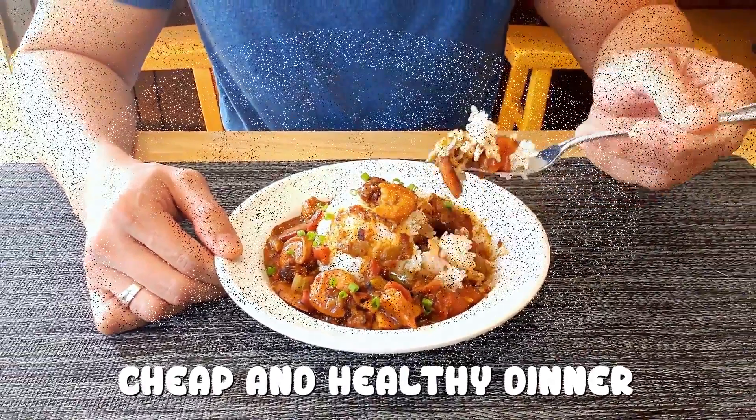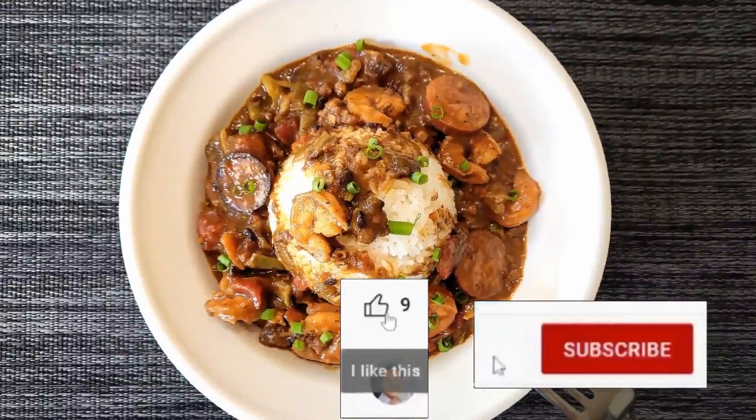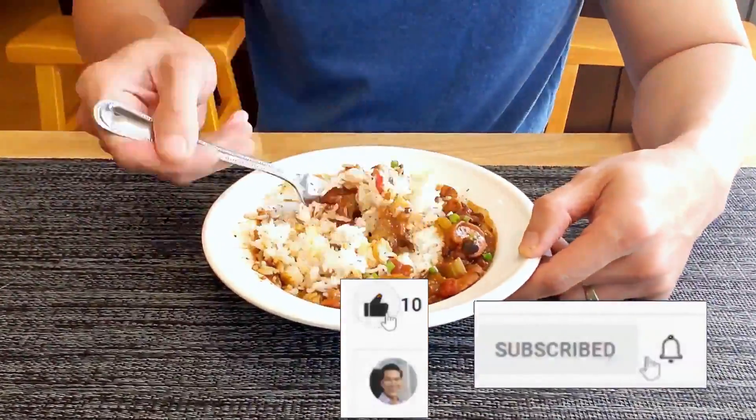Cheap and healthy dinner. One pan. Easy but full of flavors. I hope you like this recipe. Please like and subscribe to help me out. You have a wonderful day and I'll see you next time. Bye.